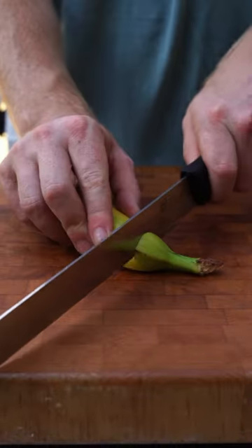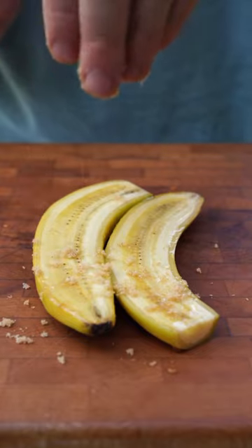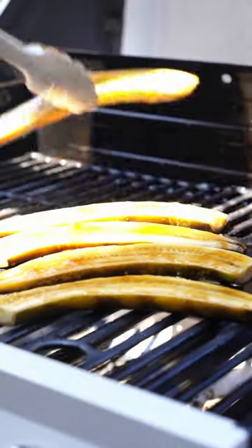Next, take out a banana, cut off the stem, then slice it in half lengthwise. You're going to brush that with maple syrup before sprinkling with brown sugar. Throw those on the grill for just long enough for the fruit to start to separate from the peel, about five minutes, then take them off.